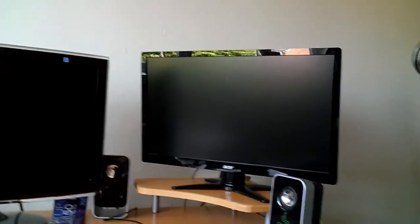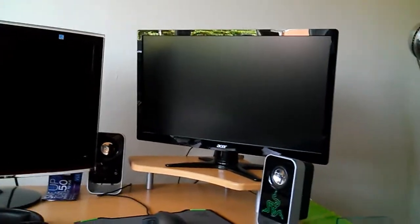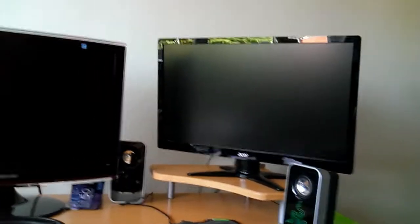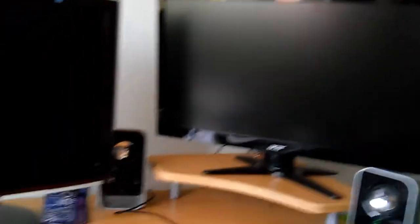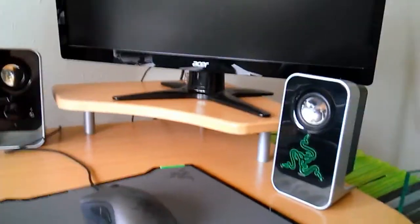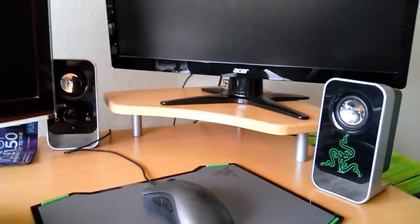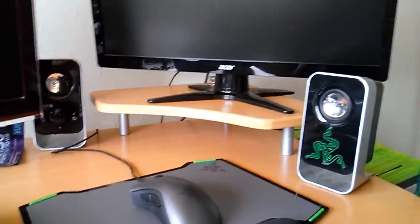I've got an Acer — I think both screens are 22-inch computer monitors. This one has a DVI input, and neither has HDMI unfortunately, otherwise I'd be playing on that. I've also got two Logitech speakers — really good speakers, actually. I think I got them from Argos a little while ago, maybe 20 to 25 quid or something — not bad.